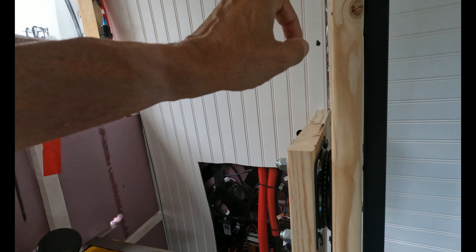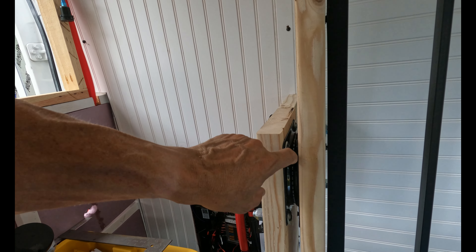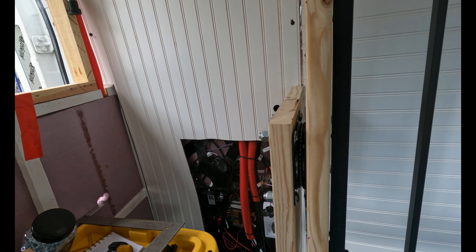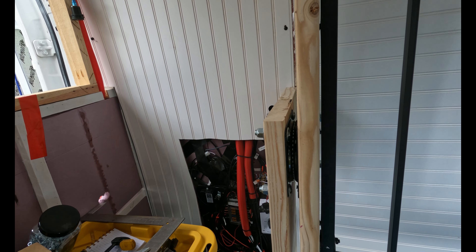Another day and a little more progress. I was a little apprehensive about how to do this Murphy bed, only because I've never built a Murphy bed before, and I didn't have any plans — and of course I'm cheap, I don't want to pay for plans.